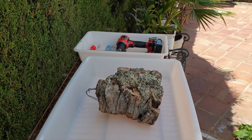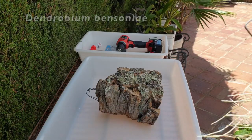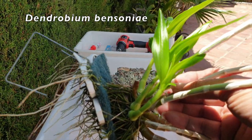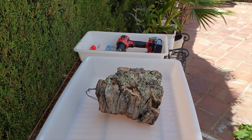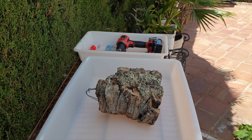All right, all right, all right. Here we go again. The orchid is ready. This is Dendrobium bansoniae. The mount is ready. You're here. Are you ready? Because I'm not.